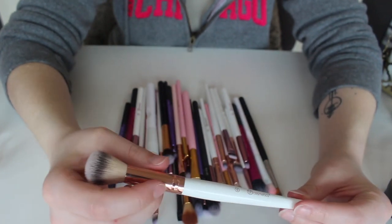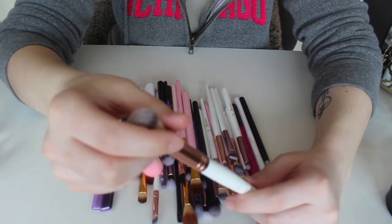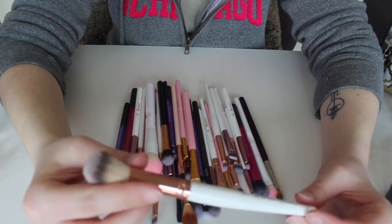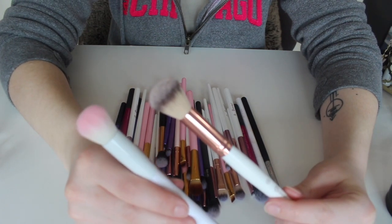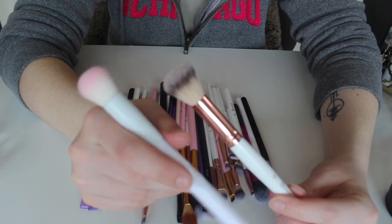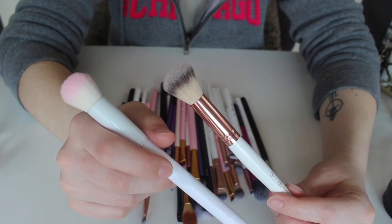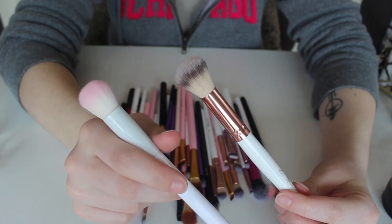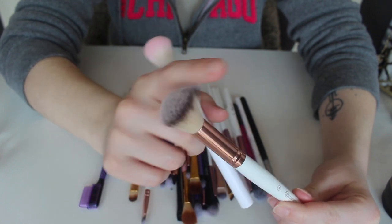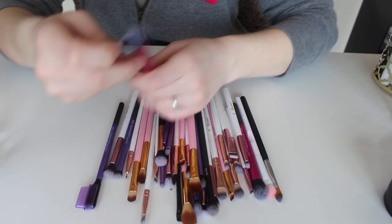This right here is the number five from the Rose Quartz collection — it's pretty much a small dome brush. And this one is the Crown brush that came with that tapered brush in the BoxyCharm set. Just to get these out of the way, I'm going to keep both of these. I use the Crown brush to blend out concealer and I actually really liked it for that, and I think I used this one to set or blend concealer as well. I really liked both of these, so I'm keeping them.